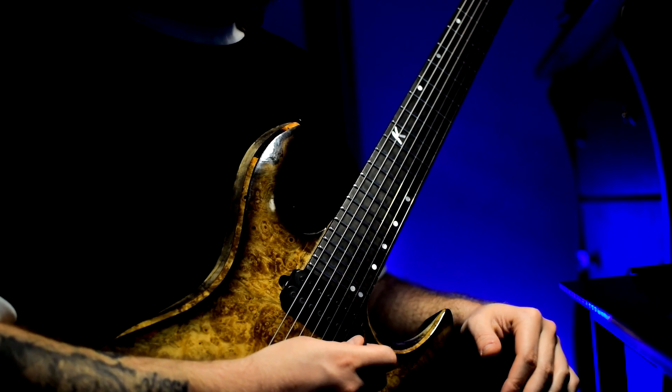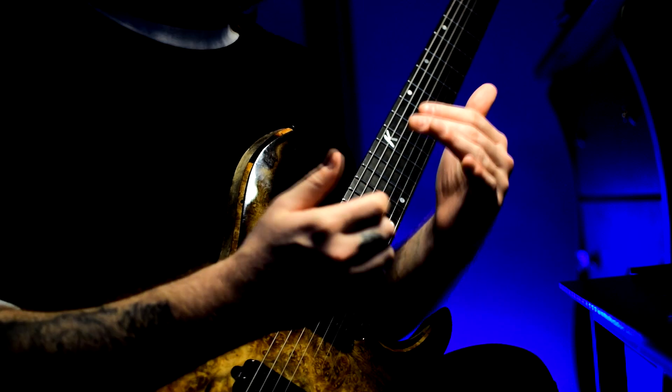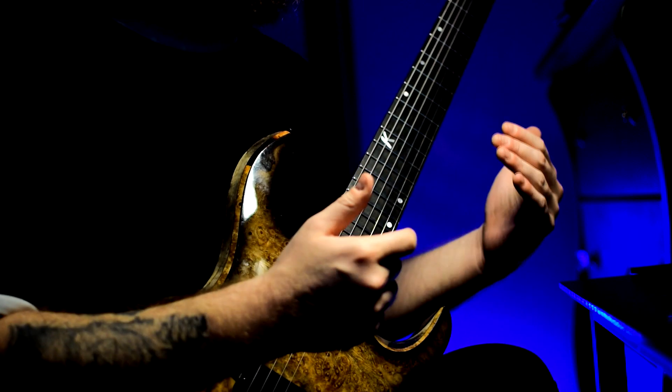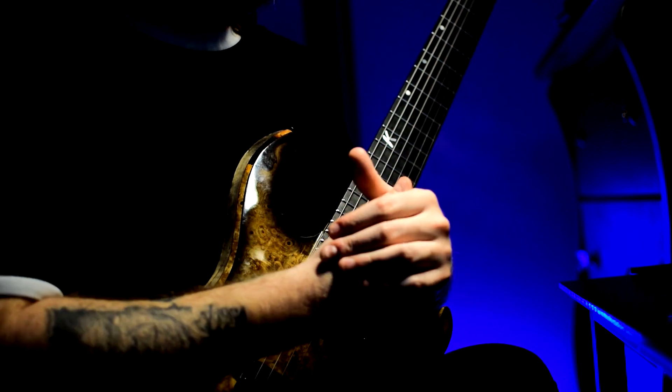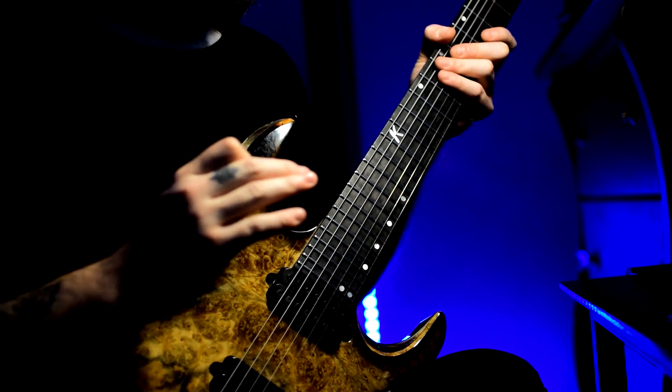So let's go over the easy version of the lick, which can still be pretty hard actually, just depending on what speed you play it. I definitely recommend starting it very slow, working your way up to around 120 or 130 BPM. Here's the easy version of the lick played at a moderate speed.